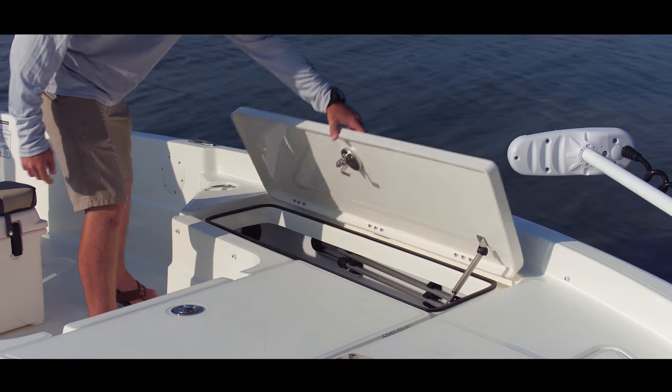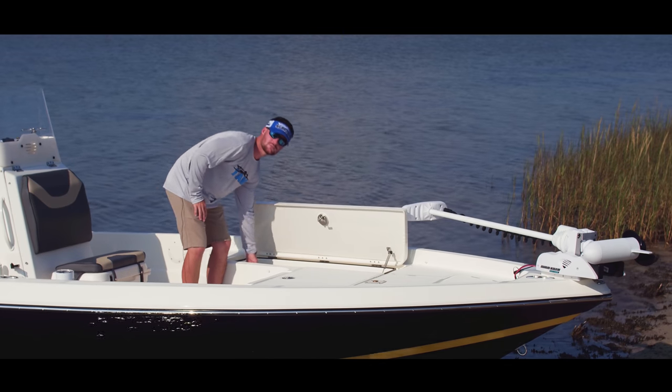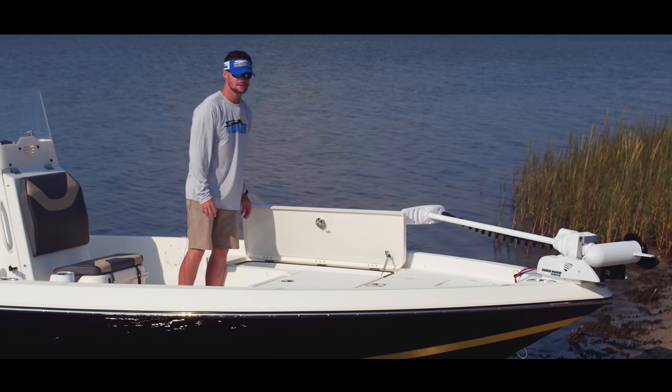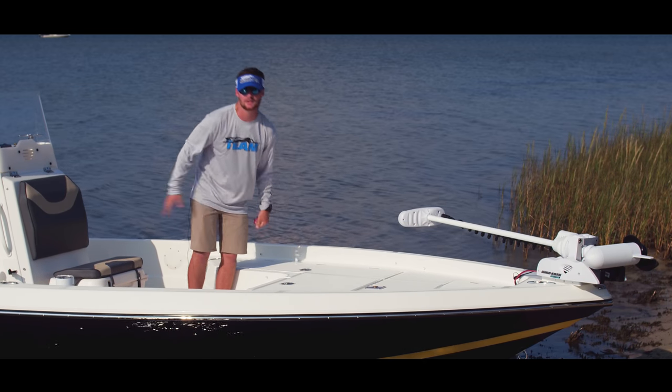On the port side, you have your rod locker. This compartment is also roto-molded. It holds five rods, and drains on the inside right off the side. You can clean your boat and you don't have to worry about water draining into your cockpit.